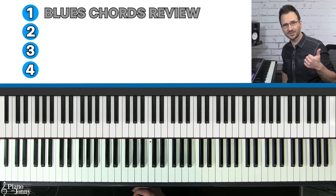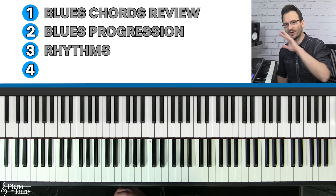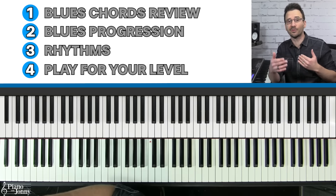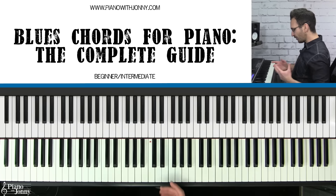We'll start with a review of blues chords, then the blues progression, then the rhythms, and then how to play blues chords for your level. Feel free to skip ahead in the video if you already know some of these concepts.